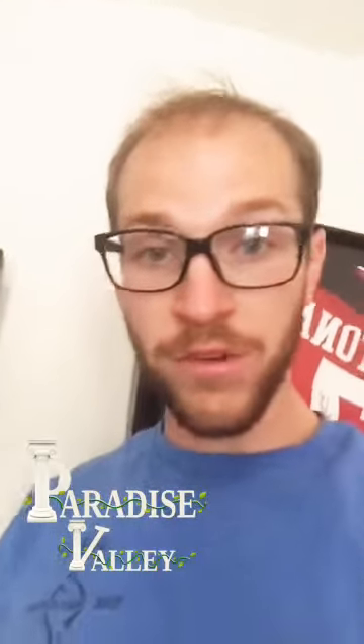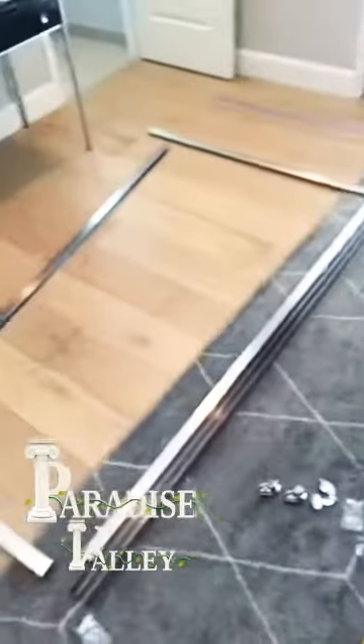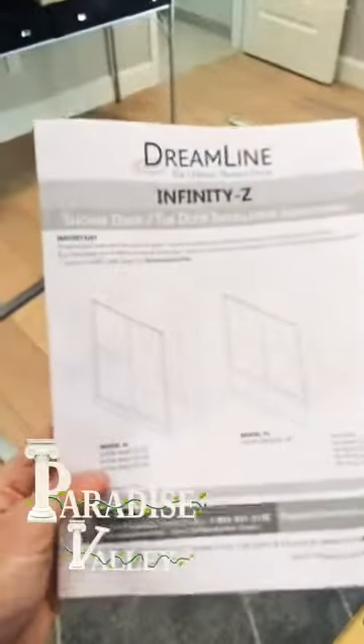Hey, welcome to another episode of The Handyman Life — thanks for tuning in. Today we are assembling a sliding shower door assembly. I'm starting to put the frame together; this is about what it looks like, and in here is where it's going. You can see this shower has been all redone and I'm just going to be putting in the glass doors.